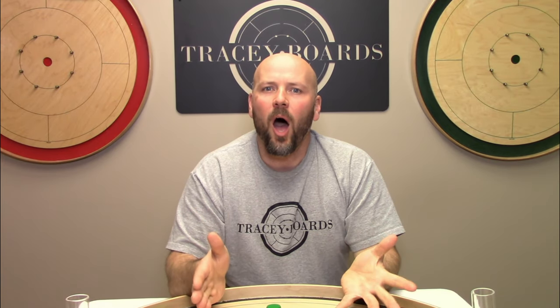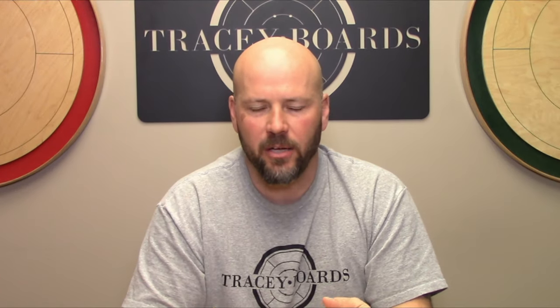My name is Jeremy Tracy of Tracy Crokinole Boards, and in this video we are going to answer three questions. Question one: why would you want to trough, ditch, gutter, or whatever you want to call it, your shot?